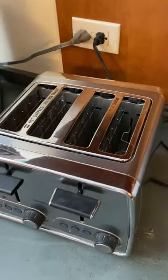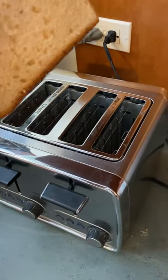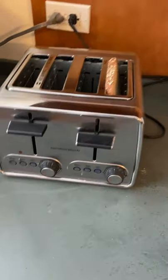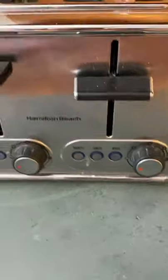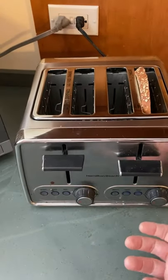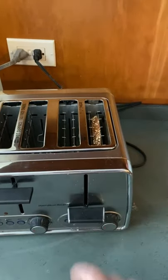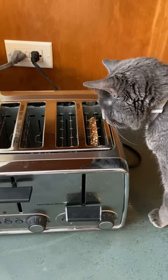Now, upon arriving at the toaster, one inserts the bread into the toaster. And then, from the controls — in all honesty, I don't think anyone knows what the controls are for in a toaster. I think you just have to push the button and imagine the toast you want, and it comes out that way.